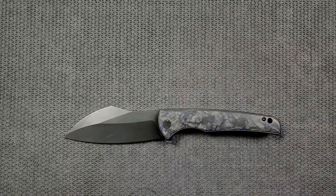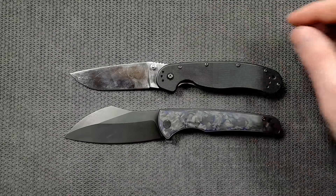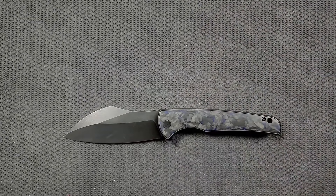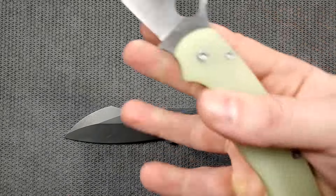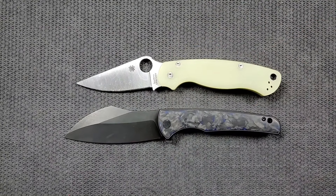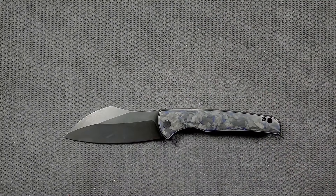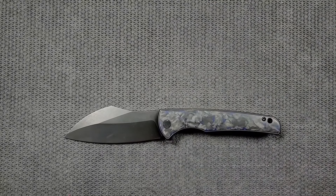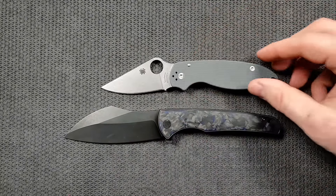How about some size comparisons up against the Ontario Rat Model One — Rat One coming in at eight point six inches overall, looking smaller because of how much muscle is in that blade. It's like the guy at the gym who skipped leg day: big upper body, not necessarily small legs, just normal legs. Up against the Spyderco PM2, coming in at eight point three inches overall. How about up against the Benchmade Groptilian, or in this case the Ritter Hogue, coming in at eight inches overall. And last but not least the Spyderco Para 3, coming in at seven and a quarter inches overall.